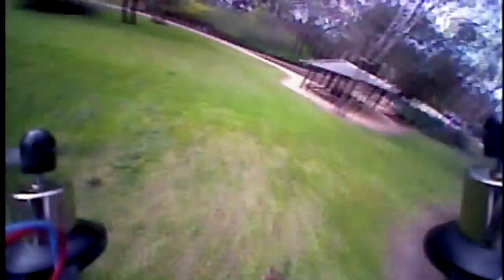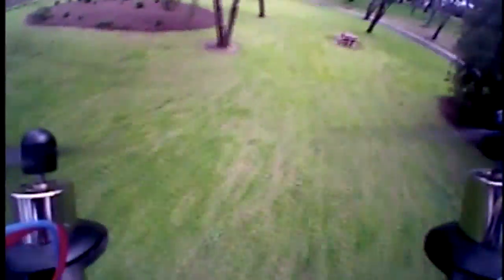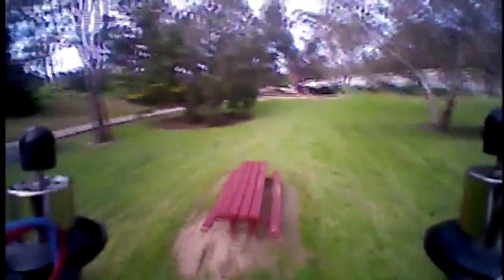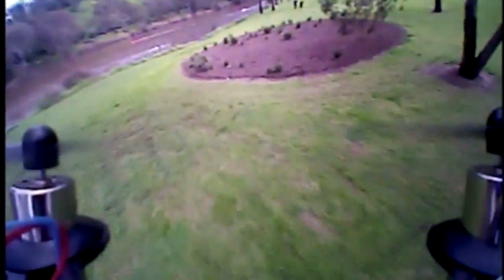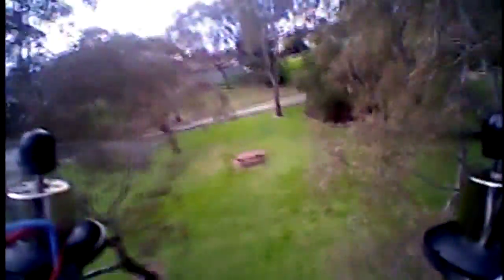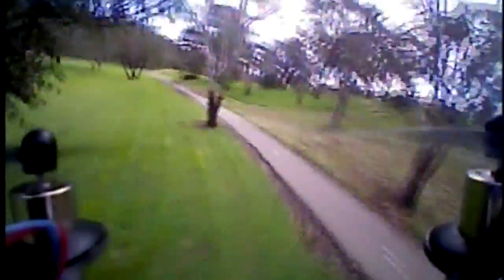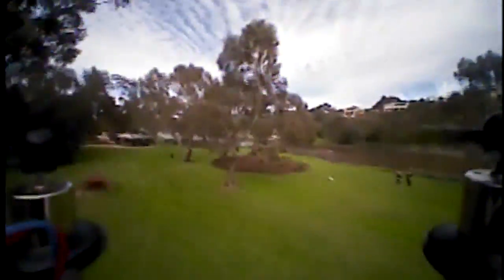I put it in acro mode to see how she goes. Two things to note that could improve how shaky this footage is: number one, it's still on clean flight, so I think if we flash this to Betaflight it would go much smoother. Number two, I really need to replace some of these props because they are really bent up with scuffs and dents in them — that could drastically improve its flight characteristics.